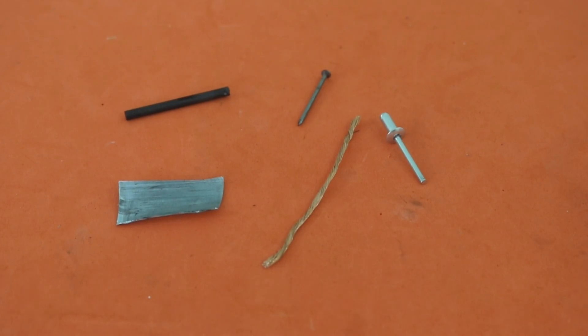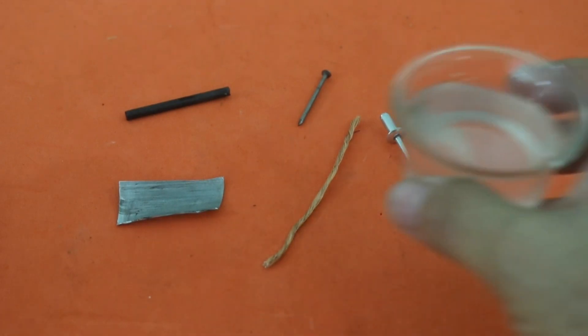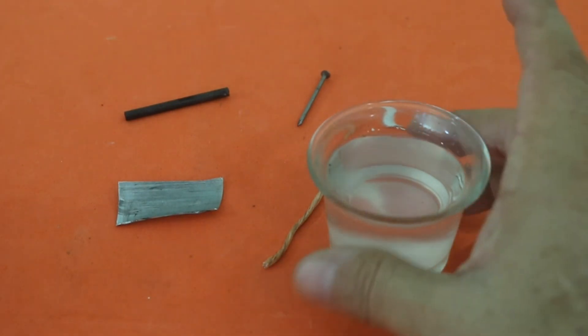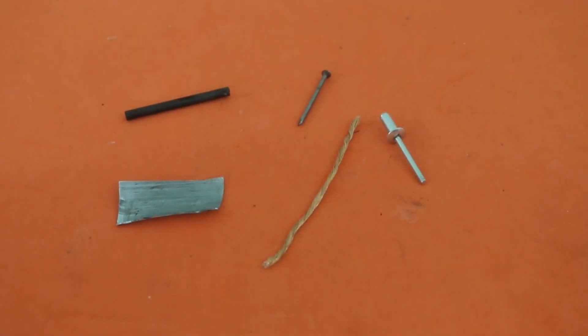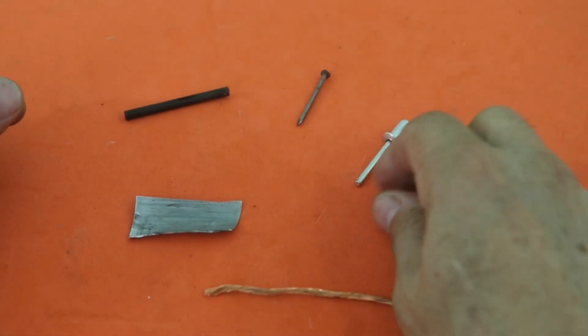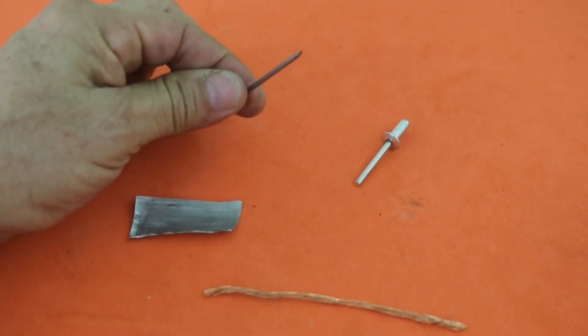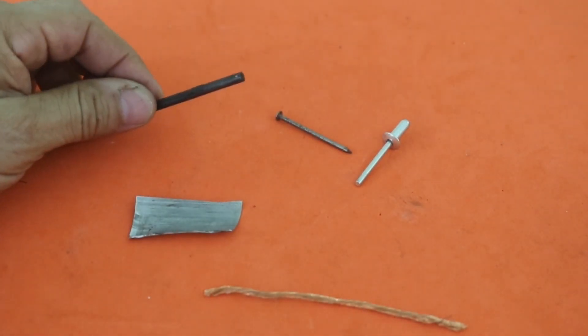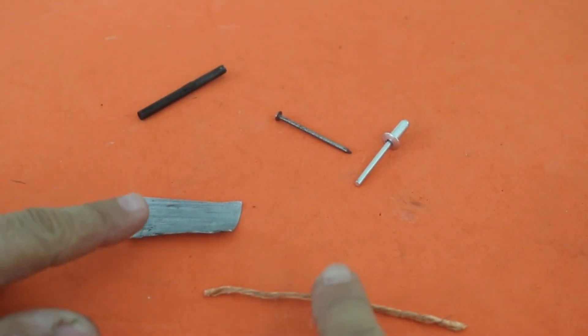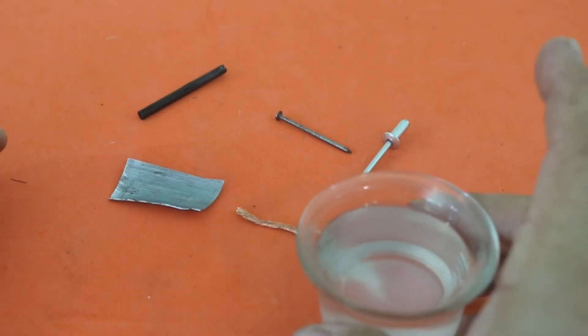Did you know that we can make a battery out of almost any pair of conductors if they are different, and an electrolyte solution, which can be something as simple as water with salt? Here I have different conductors: zinc, copper, aluminum, a nail which is made of iron and carbon. Let's see what voltages we obtain when we put pairs of these materials in the electrolyte solution.